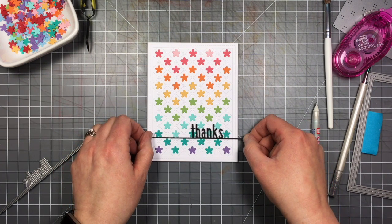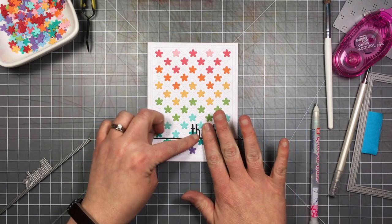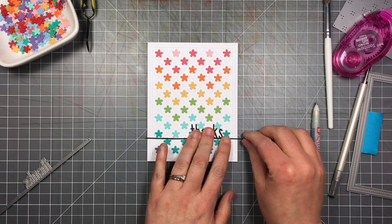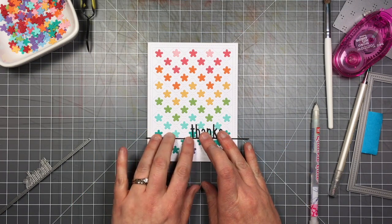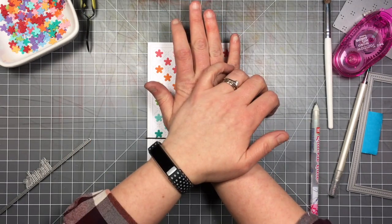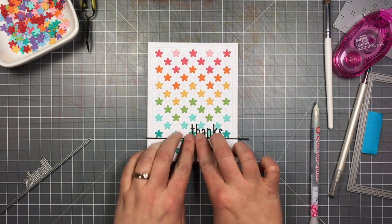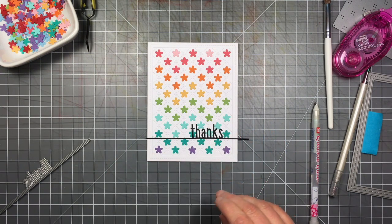I actually wanted the sentiment more to the side — this die cuts a line long enough to center it or go the full length across a card, but I wanted it to sit toward the bottom right corner. It's very thin so the line moves around a little, but the quilted background lines help you line it up straight. I made sure it goes between the flowers and crosses at the same point throughout.